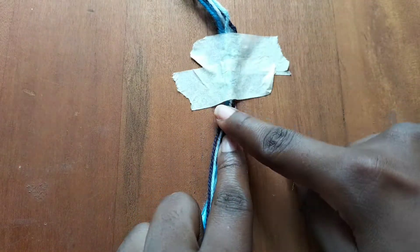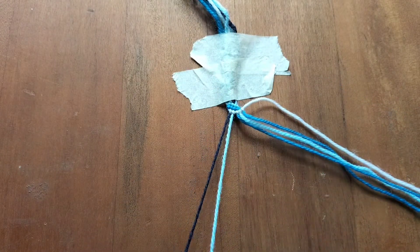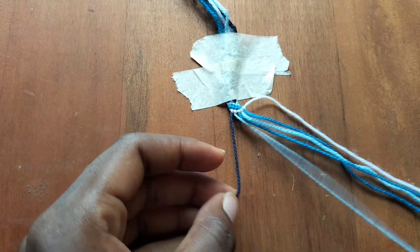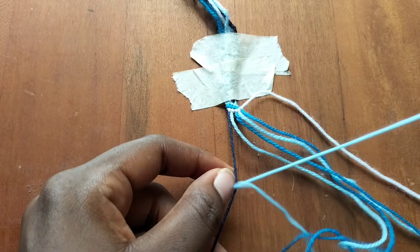Here we'll take our light blue string, which is the second string from our left, and we're going to make a backward knot over our dark string, which is our first string on the left.